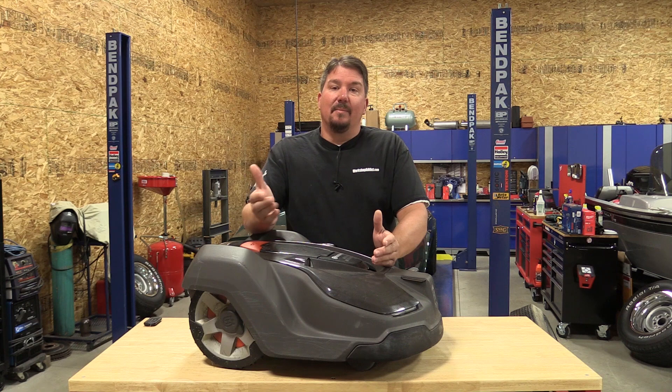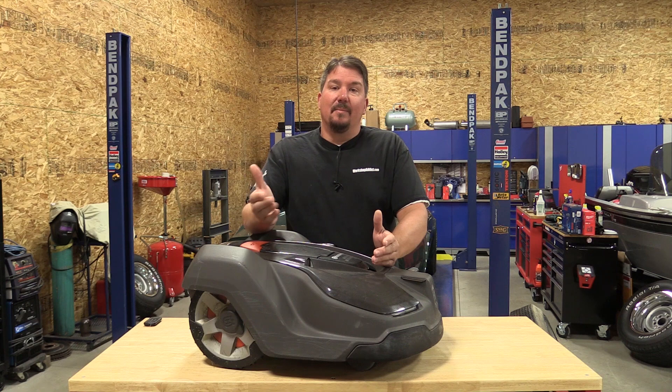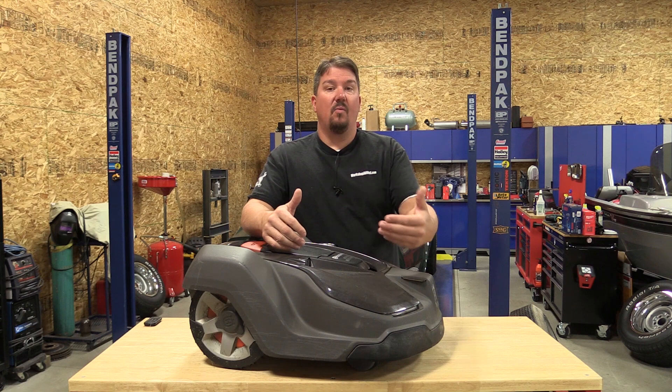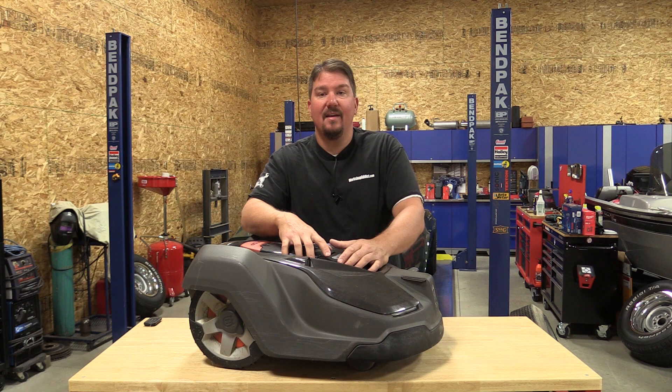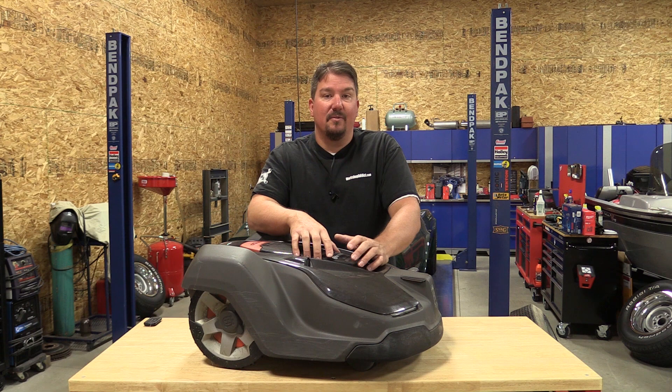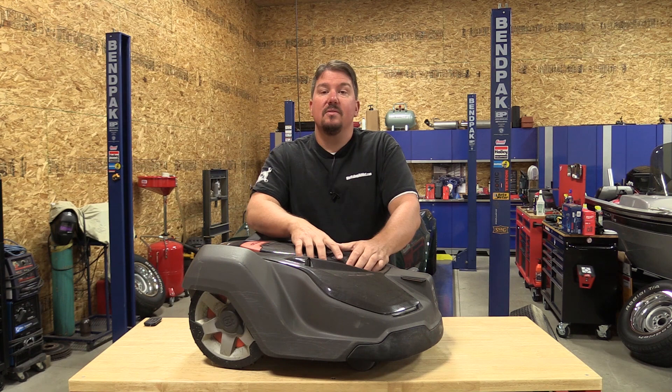We appreciate your time. This is a bit of a different video, more like a podcast — we're just talking about this stuff rather than going through specs. If there's interest, we'll walk you directly through this mower and show you exactly how it cuts different areas. Make sure you subscribe to our channel and check us out on social media. We have a lot of projects and giveaways going on. Thanks for your time, have a great day!